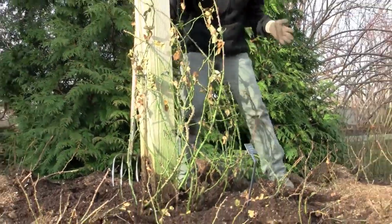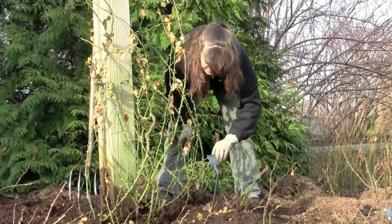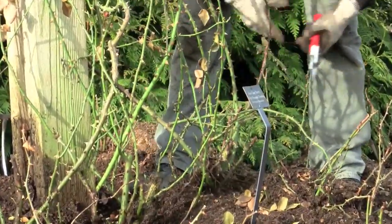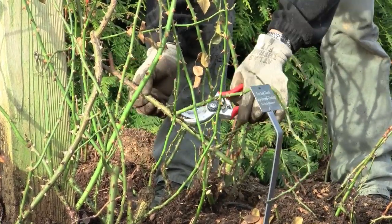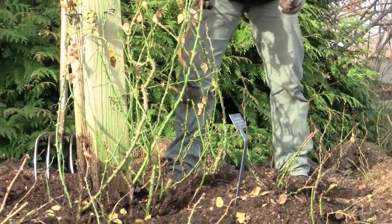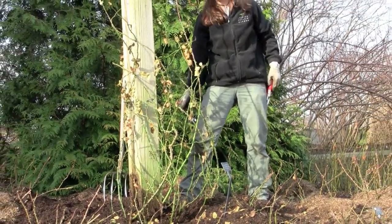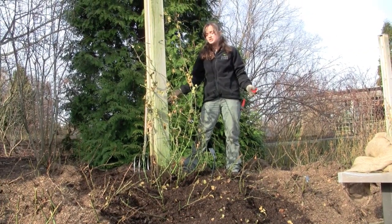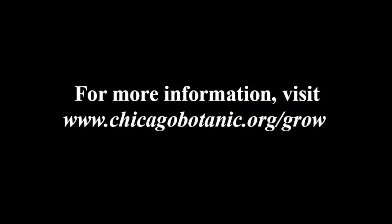These roses survived the winter really nicely — there's not that much dead or diseased cane to remove. I'll come back and re-tie with some raffia in a little bit. This is basically how you want your climbing rose canes and bushes to look. If you have more questions on the rose garden or any rose questions at all, please visit our plant information booth. Thank you.